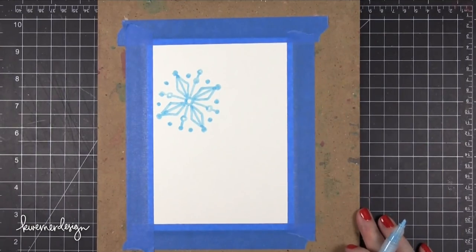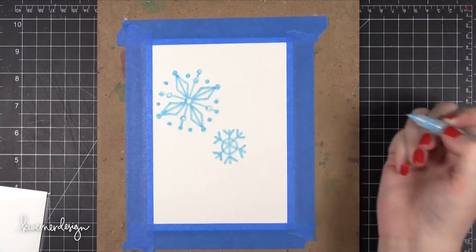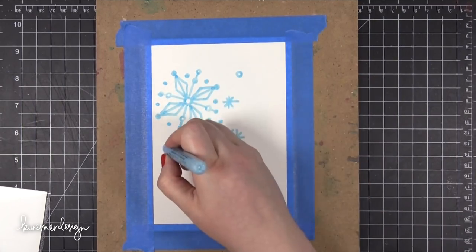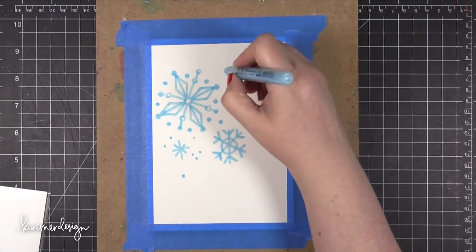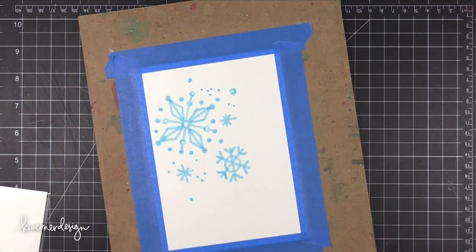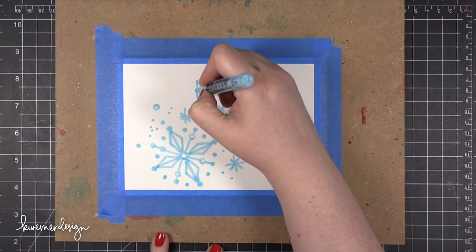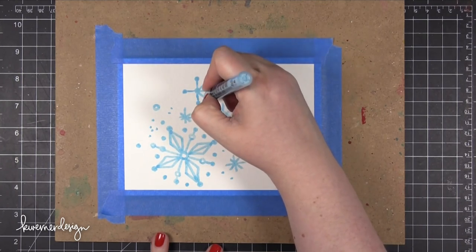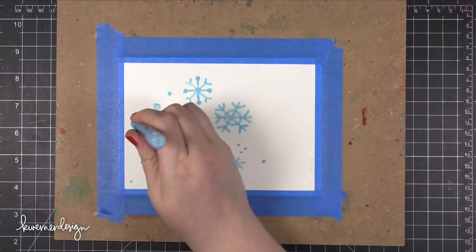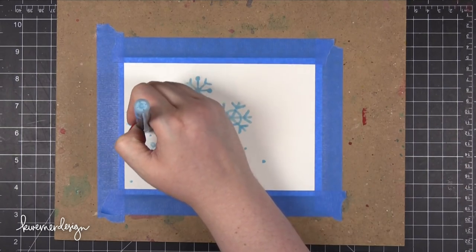I'm using this Molotow masking pen on top of Strathmore watercolor paper. I wanted to mention this specifically because I find that it doesn't work as well on this particular type of watercolor paper. I'm using it today because I taped down the paper before I had a plan for what I was making, and by the time I decided on this card I just went with it. It's not a huge deal — it's just the perfectionist in me. I'll describe why when we get to that point in the process.